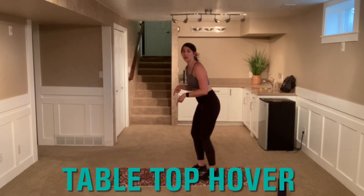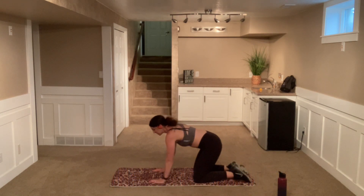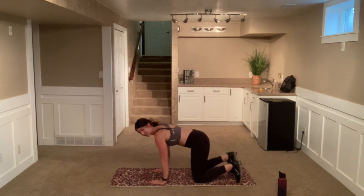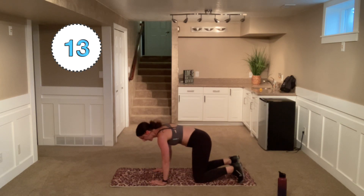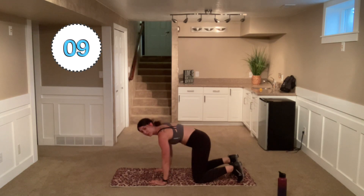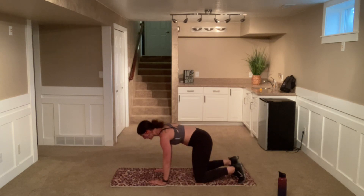We are going to be starting our workout down in a tabletop position, meaning on your knees and on your palms. We're going to go ahead and do a tabletop hover. Pop up on those toes and we're just going to hover here. If this is too difficult for you, you can set those knees down and lock in that core. Pull in tight. Make sure that back is nice and flat, that neck is in line, and you're resting.